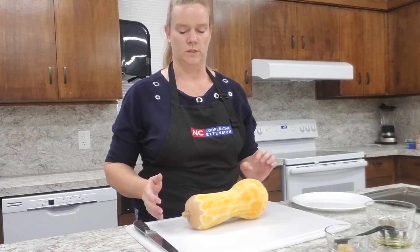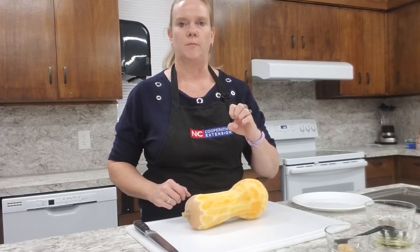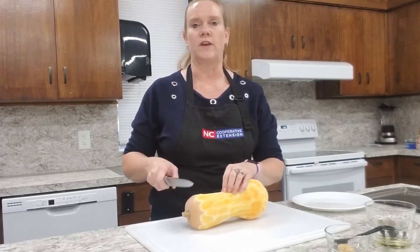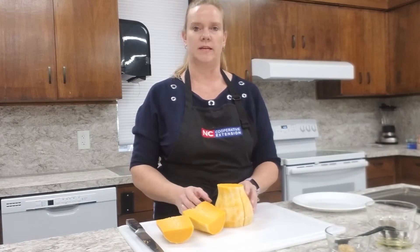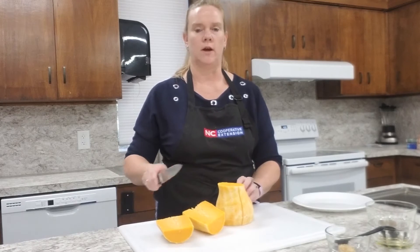You want to be very careful when you're doing this because this is still a hard vegetable and it's going to be hard to cut. Make sure you're holding your fingers in, making that bear claw, and safely using your knife. We're just going to slice off each end of our squash, and then I cut the squash in half to make it easier to handle.